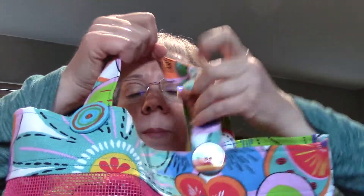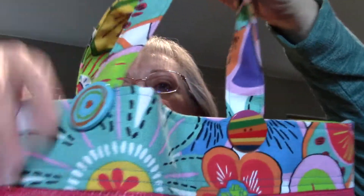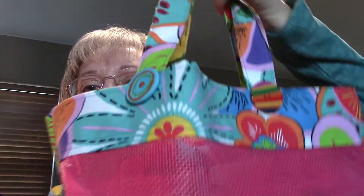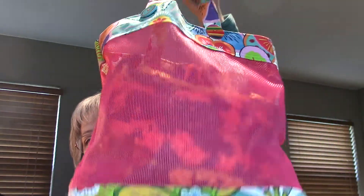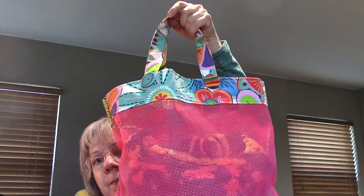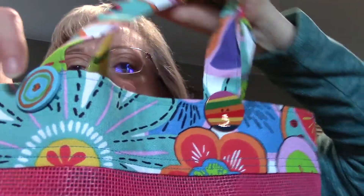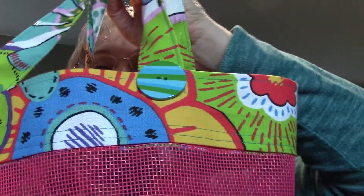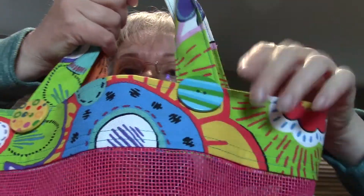The next thing is a sewing project. I had this pink mesh in my stash and thought, what am I going to do with that? So I made it into a tote bag using some thick fabric, and then I added buttons on the sides where I attach the handles to kind of cover up the stitching.